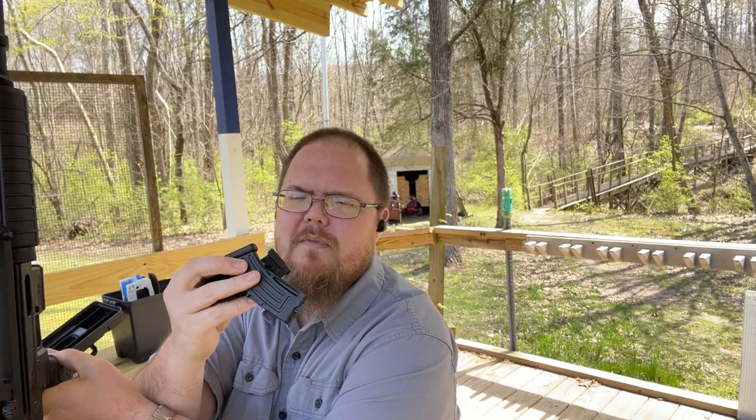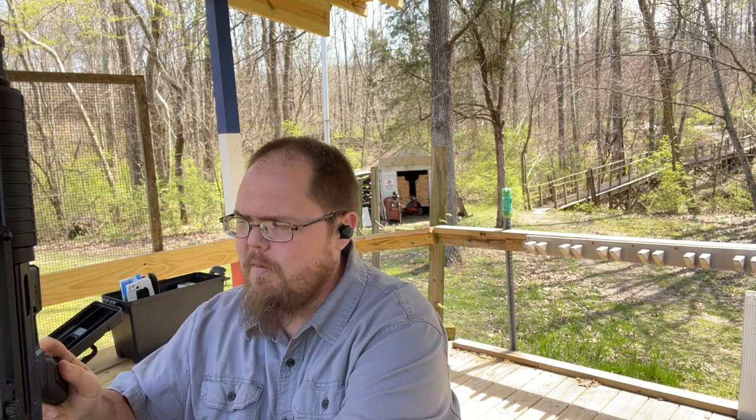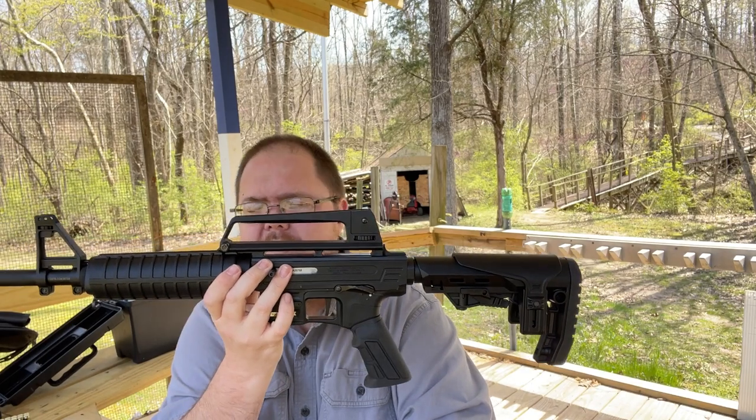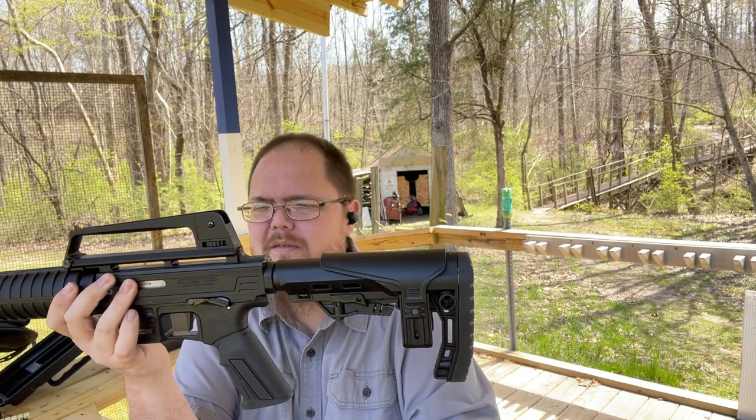It comes with two 10-round magazines — they're plastic. Now this is made in Turkey. I've owned quite a few firearms from Turkey; they make very quality firearms over there. The thing is light — I want to say it's like six pounds, but I don't think it is. It's very compact.